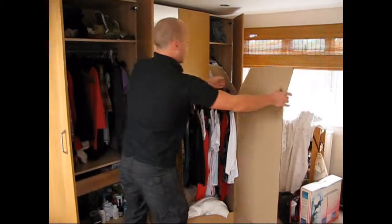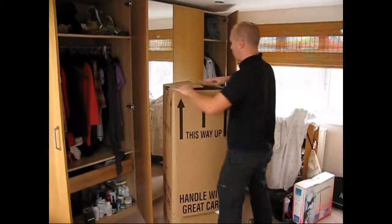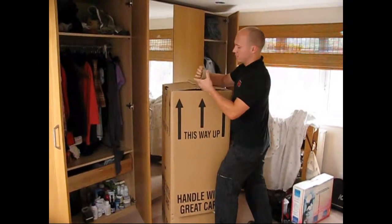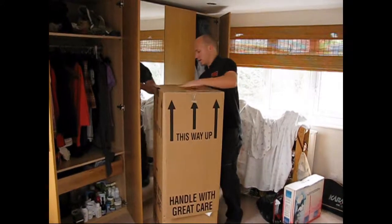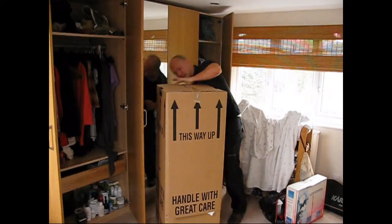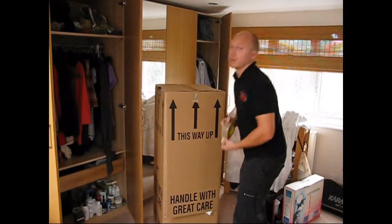Ok, this is one ready to go. We will close this up and what we need to do is to secure the top and the sides. Like so. Then we will basically take a few bits of tape down the side here.